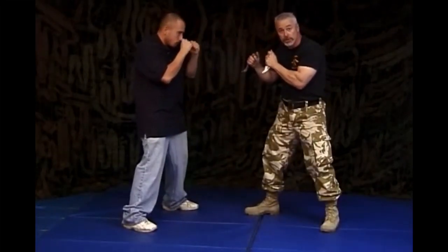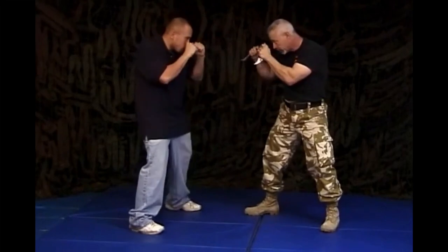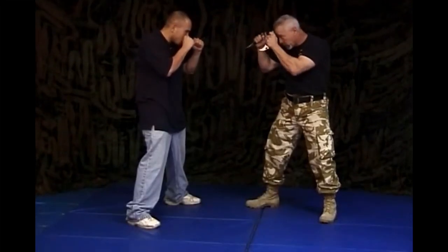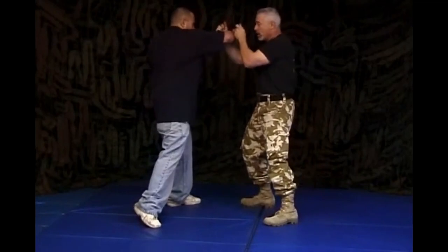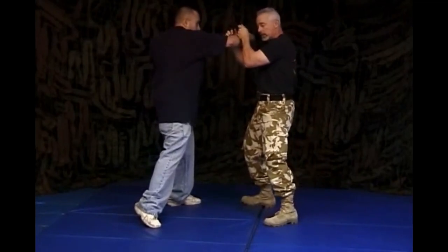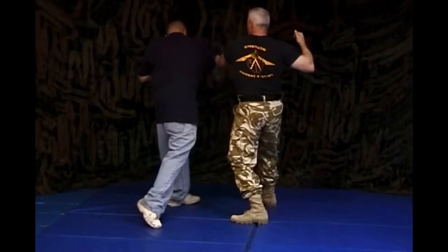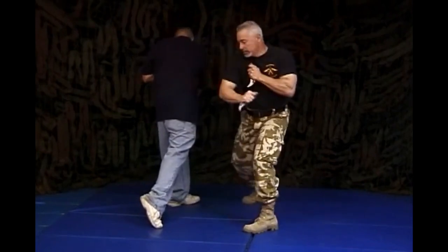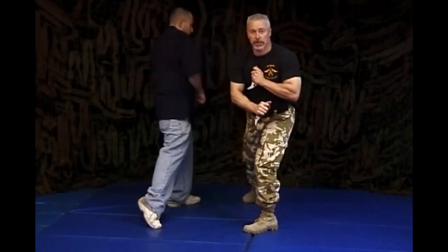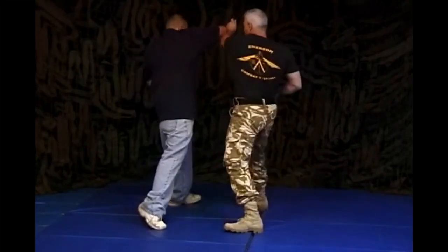From the universal fighting stance, Mike throws a hook. I come up — I block with this one, deflect it, this knife comes up, I pull this hand out, I guide his momentum in the same direction he was traveling, come down and across. One more time: boom, boom.